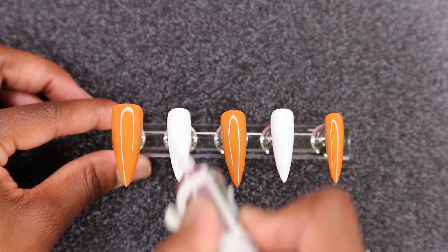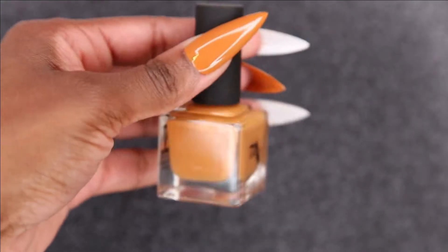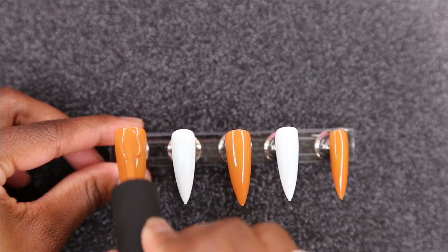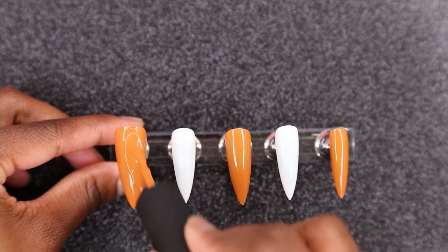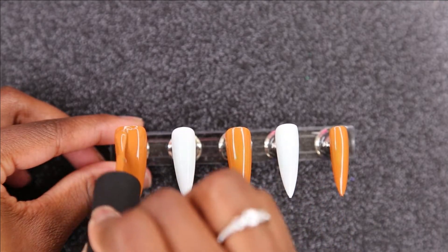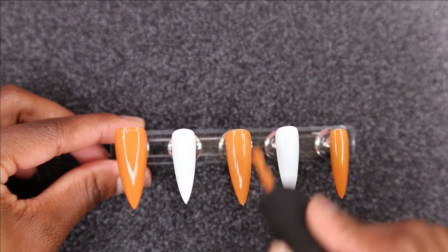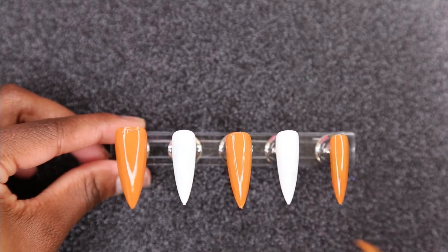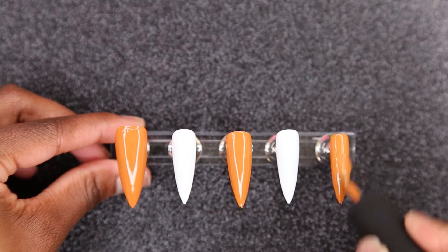Then I'm going to pop those nails in the light for 30 seconds, and then we are going to move on to going back to the Four Cultures Polish in the Tuscan Leather for a second layer on all of those nails. When you see me painting nails, excuse me — I haven't used regular nail polish in a while, so I don't want you guys to think the polishes are trash. It's just me and the applicator. Please be nice and kind.